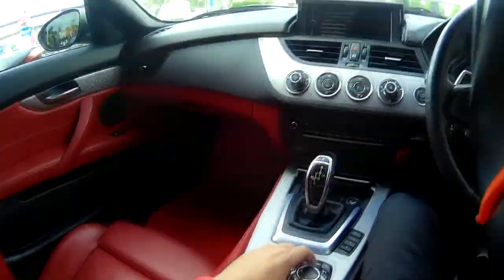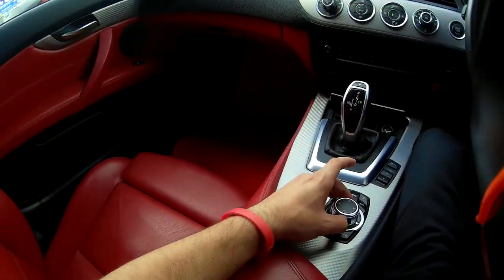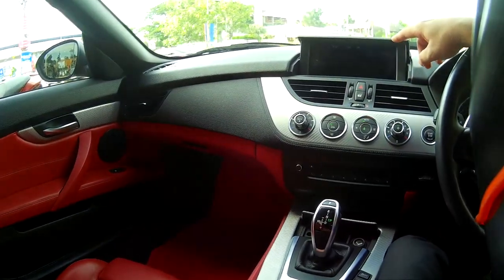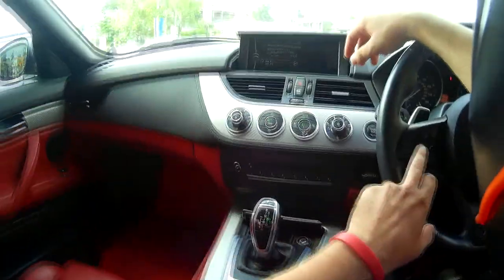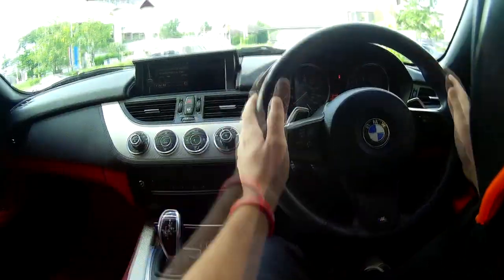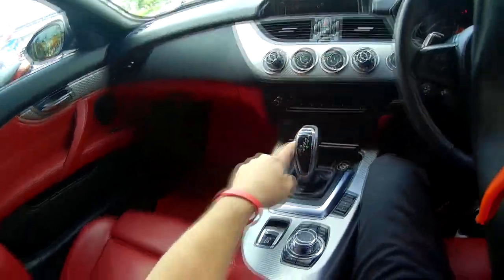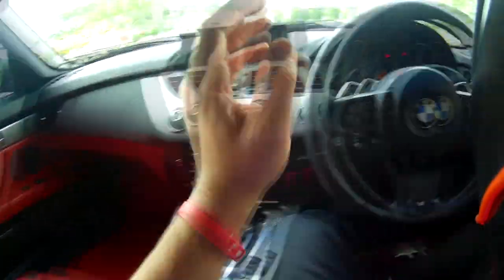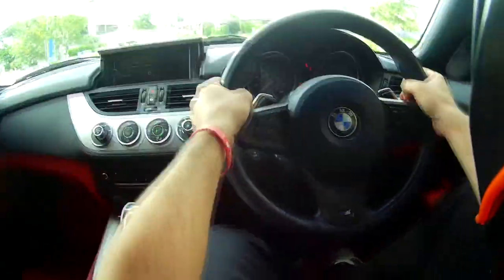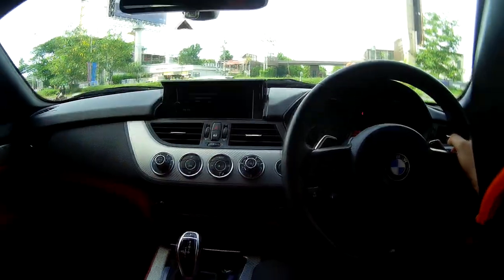Here is the infotainment system. I don't know how to use this — you gotta scroll it up and down and it goes up and down here. You can change the menu but I'll just leave the music off — it's gonna take me like an hour to figure this out. The steering wheel is nice and comfortable to hold. It's got the paddle shifts here, and it's got the semi-automatic here. So you can choose between normal automatic drive, switching gears manually, or using the paddle shift. I'll use the paddle shift — it feels more comfortable while driving, making you more focused on the road.